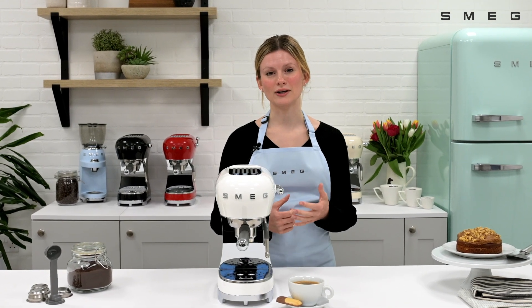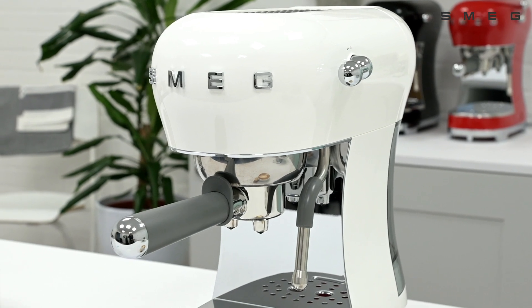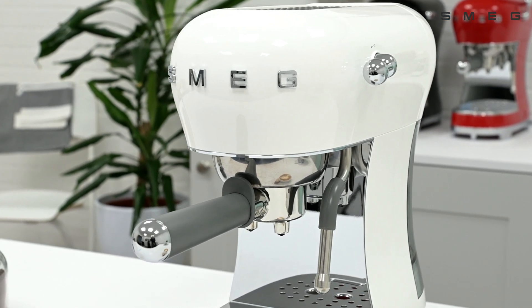This video will show you how to turn on the acoustic signals for the Smeg Espresso coffee machine. The machine is set by default with the acoustic signals deactivated.